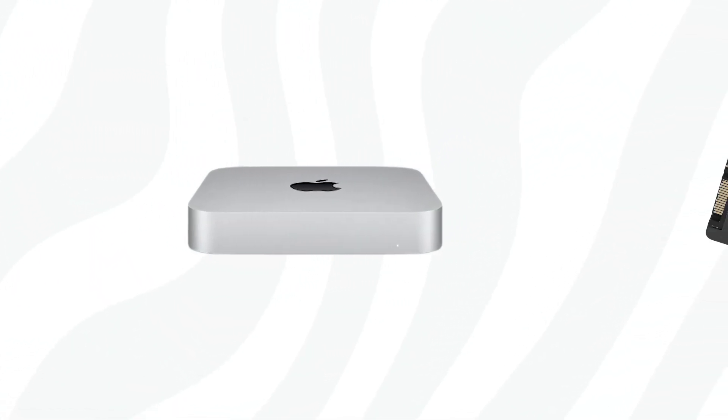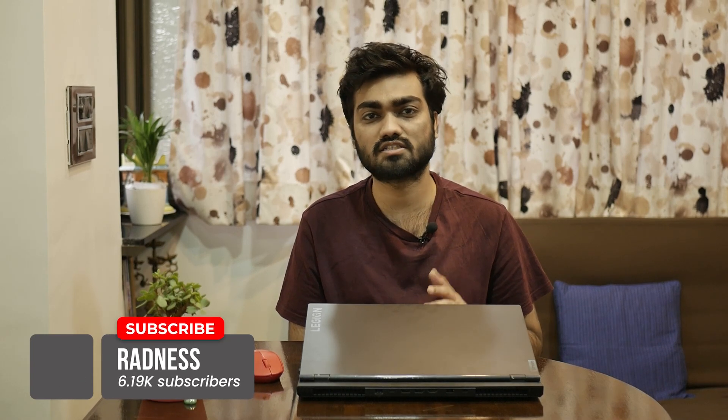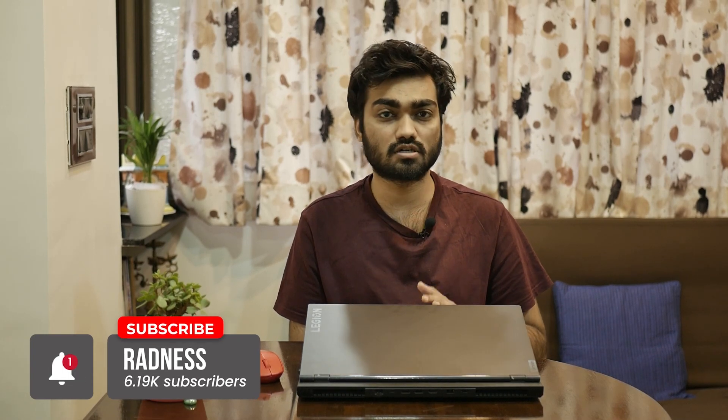You've got the new Mac mini, and of course taking a look at the expansion of the storage to 1TB SSD is quite questionable, but you don't have to follow that. Sit back and know how easily you can save up to $400. This setup can easily save up to $250. Before we get going with this trick, do not forget to hit the bell icon and the subscribe button so that you don't miss out on our upcoming videos.